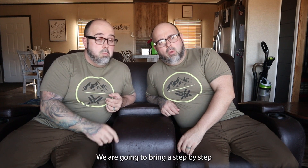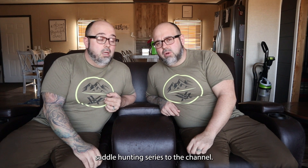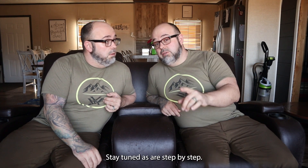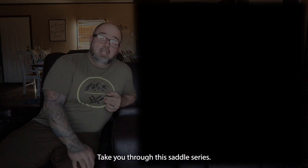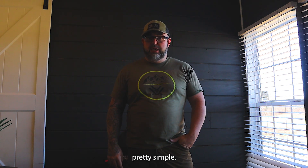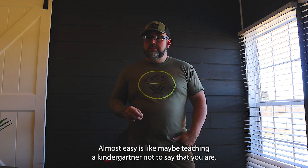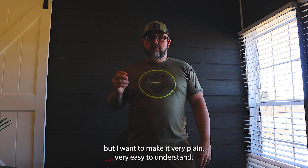Welcome to Tennessee's OKest Outdoorsman. We are going to bring a step-by-step saddle hunting series to the channel. Stay tuned as I step-by-step take you through this saddle series — I'm going to make it pretty simple, almost easy, like maybe teaching a kindergartner. Not to say that you are, but I want to make it very plain and very easy to understand.